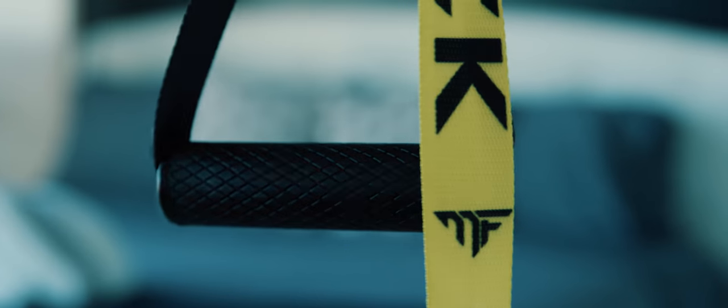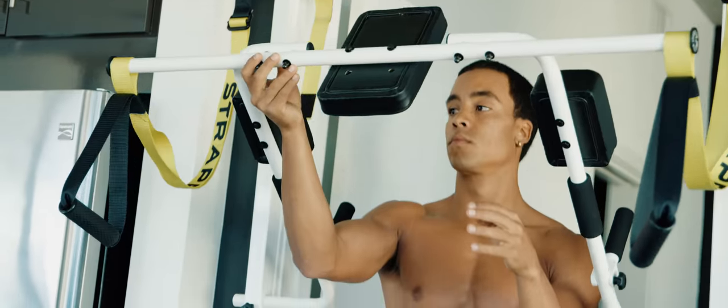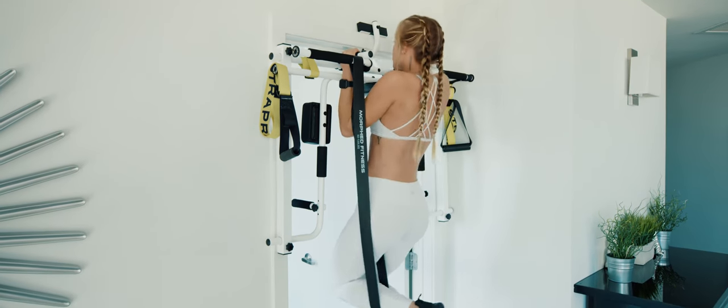The hardest part of being fit and reaching your fitness goals is being consistent. If you get a strap rack, you can get to work on your time and reach your goals.